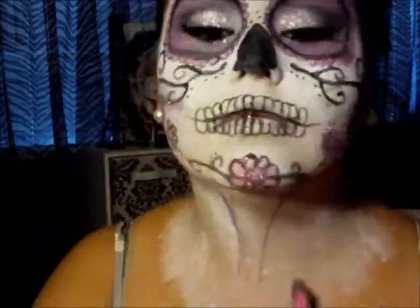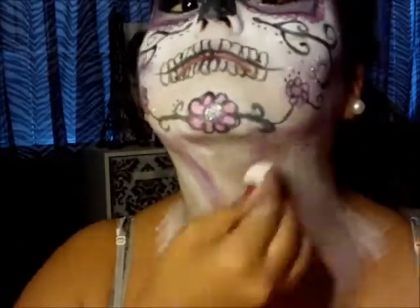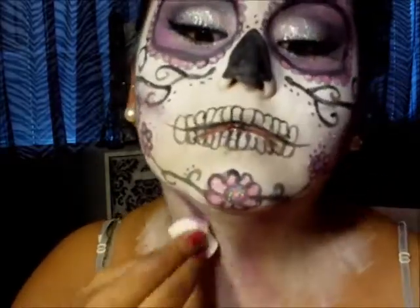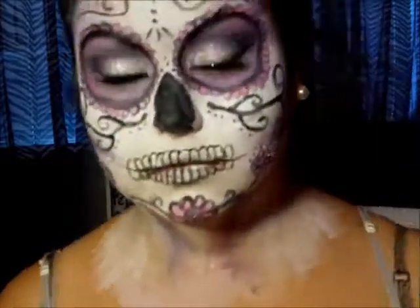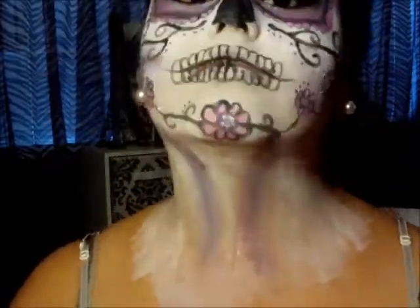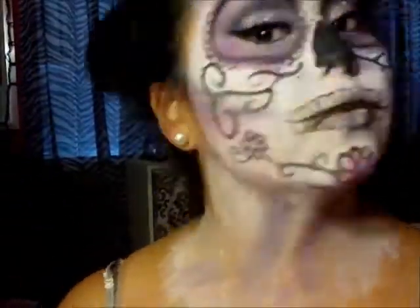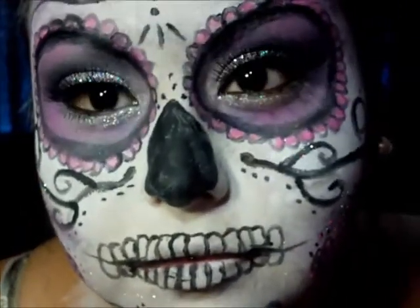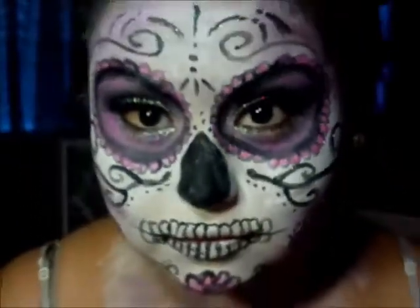I'm just contouring my neck. You want to make sure you wear a shirt that will cover up your shoulders and your chest, because you don't want it to look like a completely different color. It looks funky right now because I have an undershirt showing my shoulders and chest. And that's the complete look — I hope you really enjoyed this.